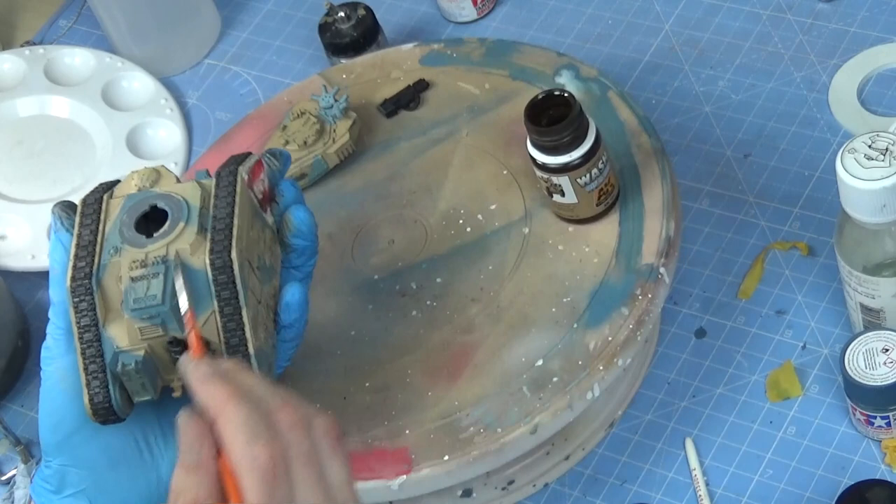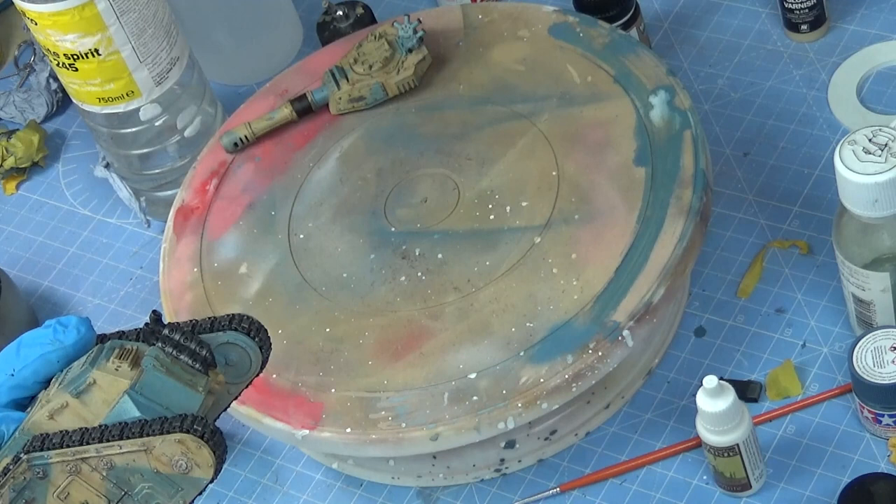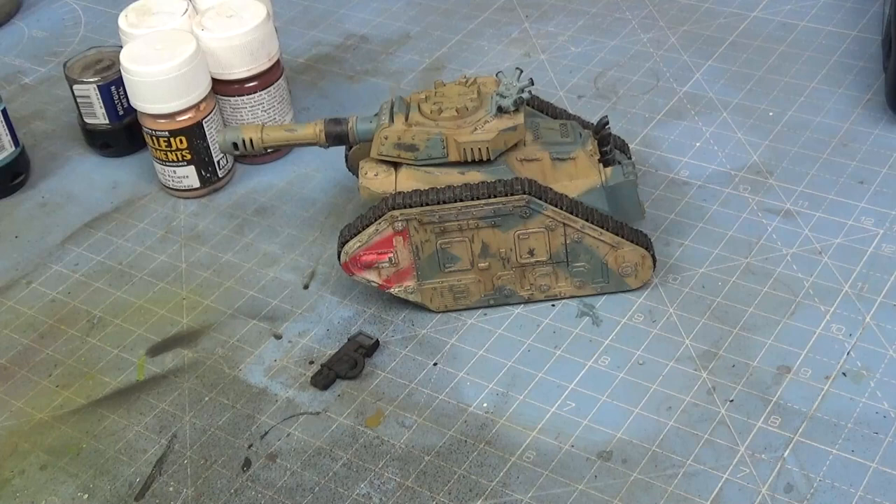So now we've done the pin wash. We've got this Humbrol Rust Wash. This is really easy — it's just a little dab, a little line. And then we use a damp brush with white spirit just to streak out those lines and blend them in. I'm quite happy — the weathering looks really good. I'm really happy with the weathering.